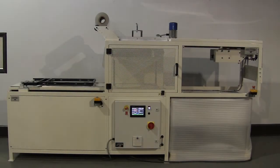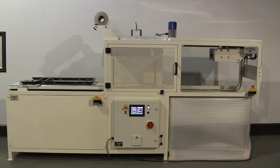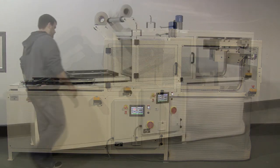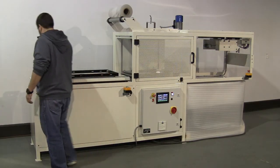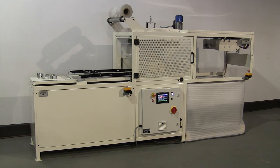Starview's ASP series skin packaging machines are designed for medium to higher volume applications. They incorporate a stationary heating system with instant-on quartz heaters. The ASP series skin packaging machines have PLC timer controls and a pendant mounted color touch screen HMI.